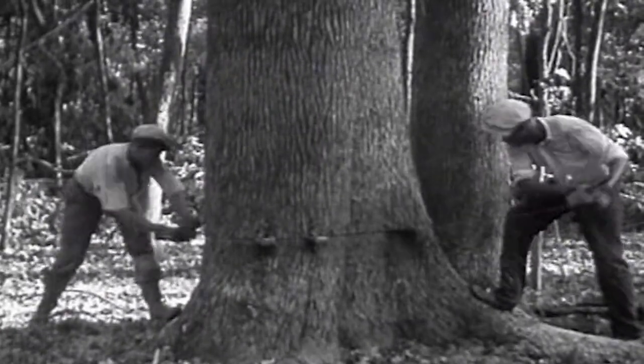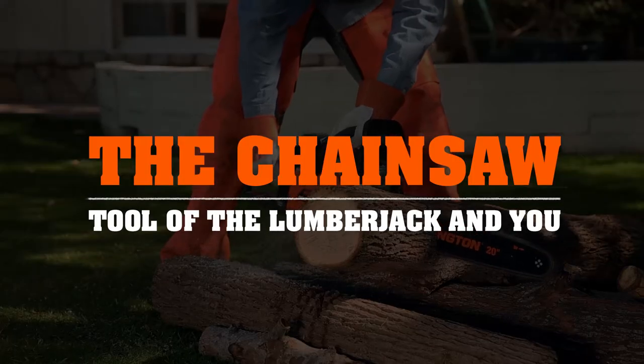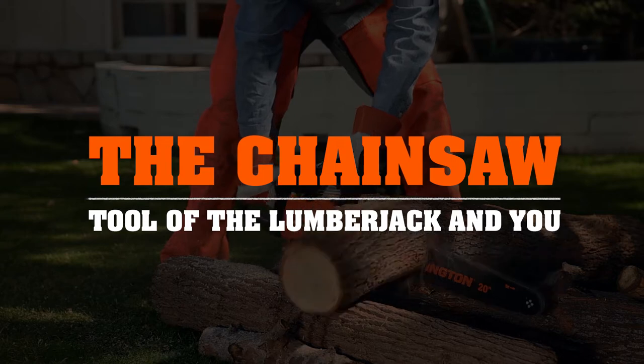Few things are as satisfying as making your own pile of wood. So before you get to work, let's meet your equipment. Let's get to know the basic parts of a chainsaw.